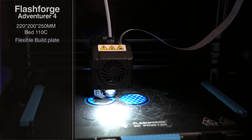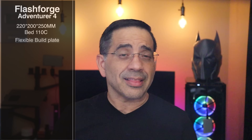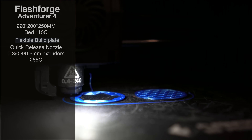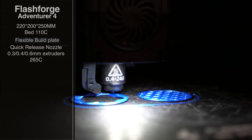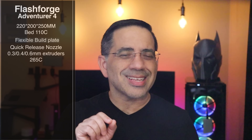The build plate itself is a flexible build plate, which means you're going to be able to release prints really easily and you're also going to have great sticking. The Adventure 4 also has a quick release nozzle — you can actually get three different nozzles: 0.3, 0.4, or 0.6 millimeter — and it can print at temperatures as high as 265 Celsius, which is going to allow you to print some fantastic materials not available in some other printers.